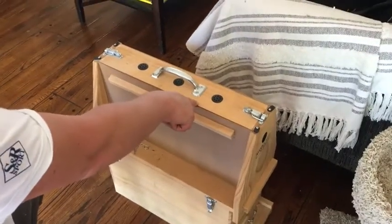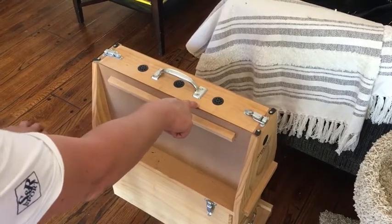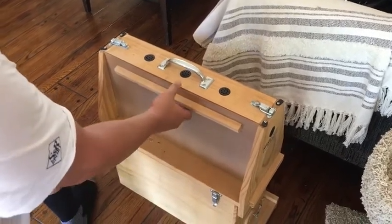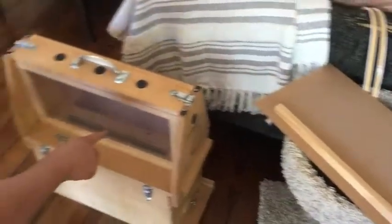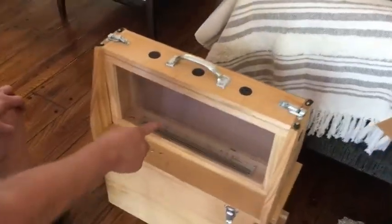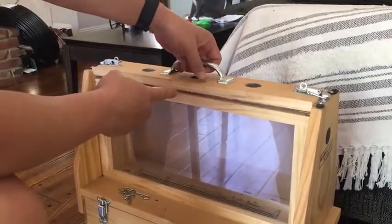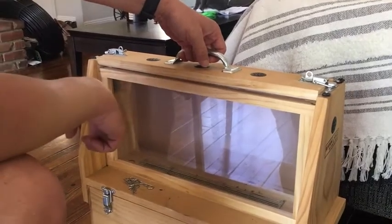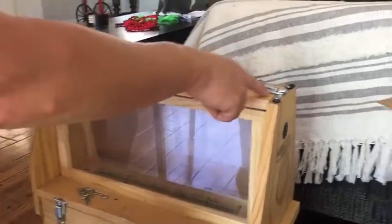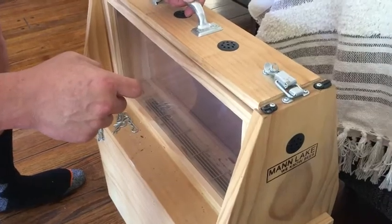This is my six-frame observation hive from Mann Lake, and I like it quite a bit except for one design problem. The way the hive works is you lift off the side covers and you can see the frame with the queen in here. The problem is I put this handle in here so I could lift the hive, and when I lift it, it creates a gap where bees can come out. That's because these suitcase-style latches work horizontally, but when I lift it I'm lifting at right angles to the way this thing is designed to hold weight.